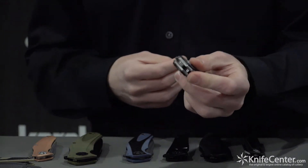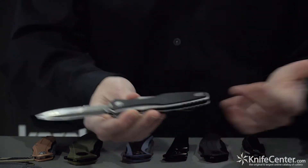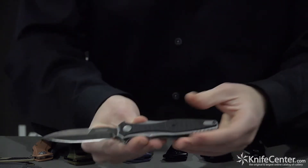We have a Rick Hinder collaboration. This is based off of his custom, the Maximus. We're calling this the Decimus to keep in line with that, and it's an epic knife. You've got to check this out.